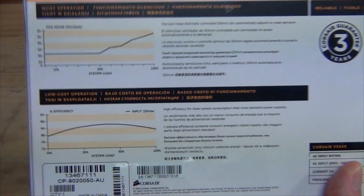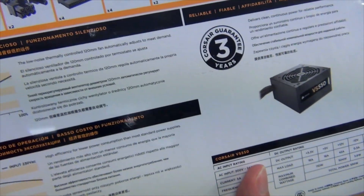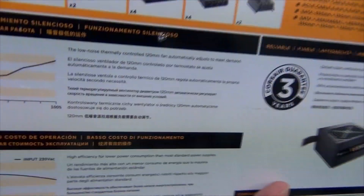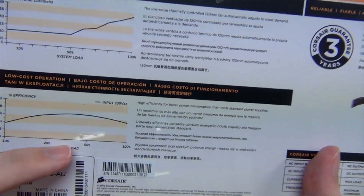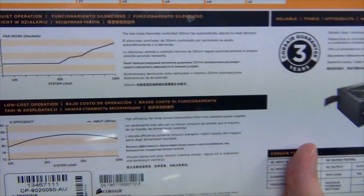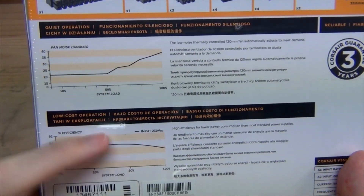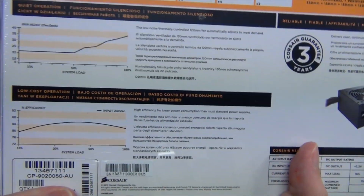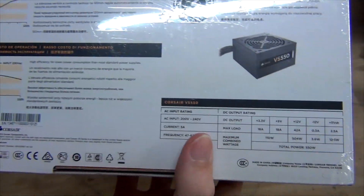We've also got the efficiency curve. As always, power supplies are generally most efficient between 40 and 60% load. So if you have a system drawing around 550 watts from the wall, that means it's really efficient. Power supply calculators usually take this into account to keep you within that 40–60% efficiency zone.